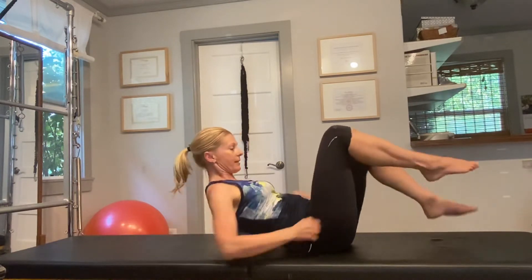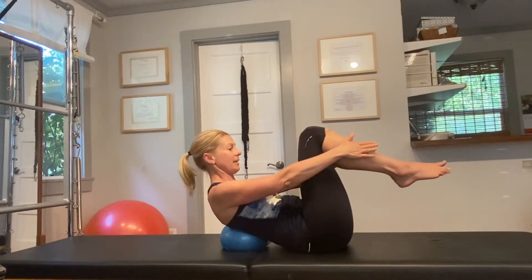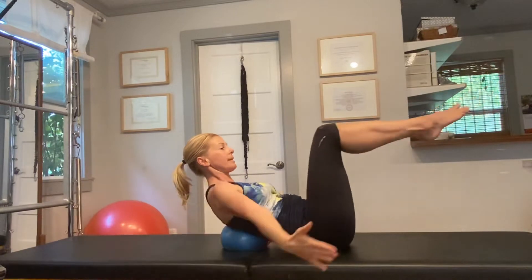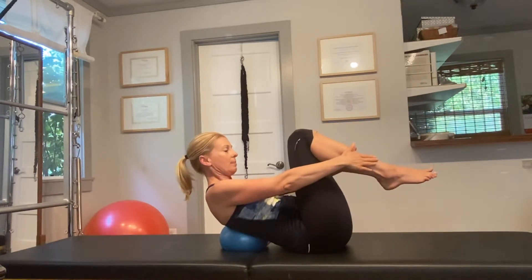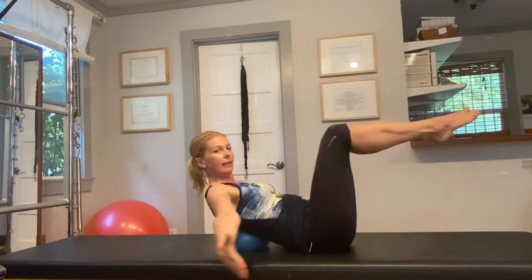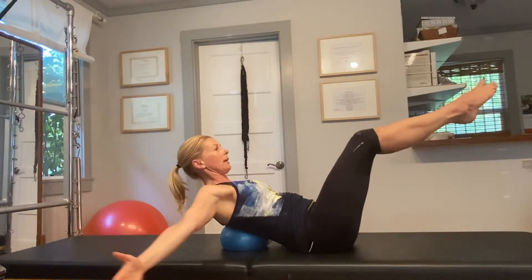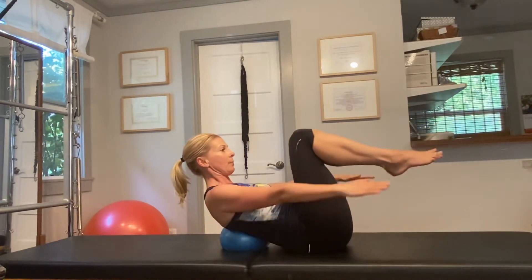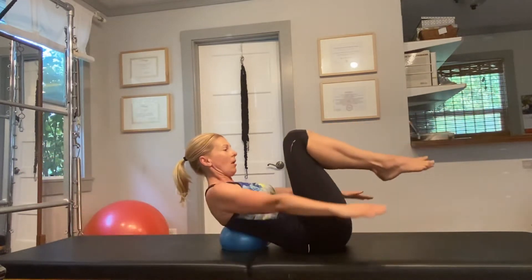Lift your knees into table tuck position and hold on to your lower legs, take a deep breath. On your exhale, extend your arms and your legs out, draw a big circle with your arms and come back to where you started. Be sure that you're not letting your head drop back — keep the chin a little bit down towards the collar bones.